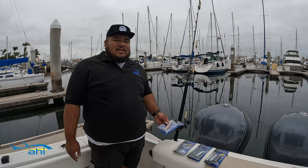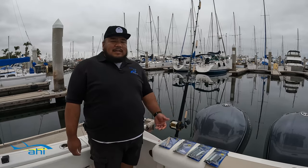These come pre-rigged with a 100 pound fluorocarbon and a 10-odd Mustad hook. It's easy to use — just tie it directly to your mainline and you're good to go.